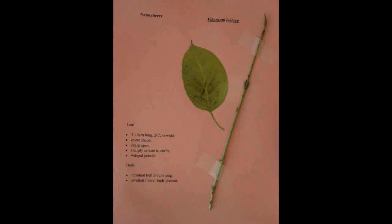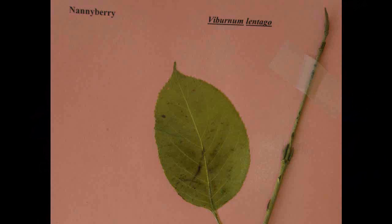Nannyberry, Viburnum lentago. The leaf is five to ten centimeters long and two to seven centimeters wide with an ovate shape and sharp apex. It is sharply serrate to entire with a winged petiole. The terminal bud is two to three centimeters long and there are swollen flower buds present.